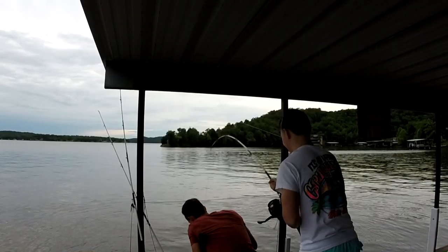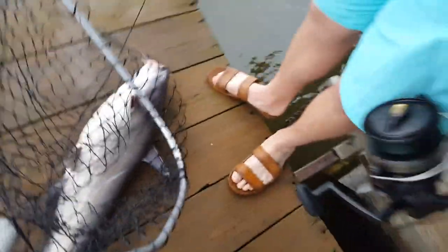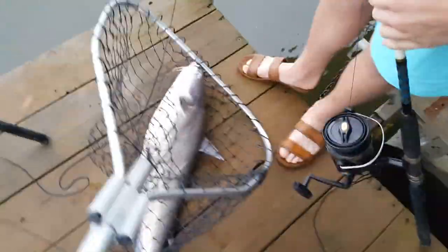There we go, we got it. She's feisty. That's another nice one — this one's just as long but not as fat as the other. Another good fish. You can see the circle hook — this is a good sign for the top lines.